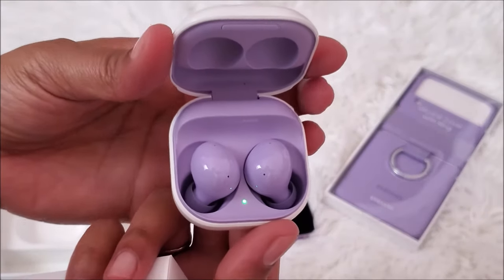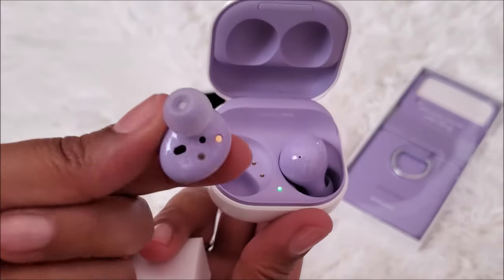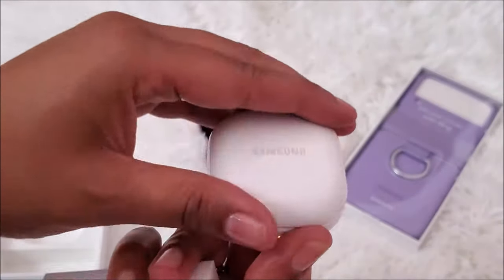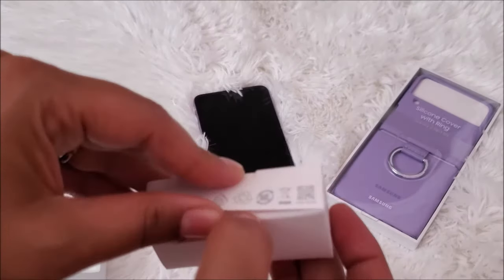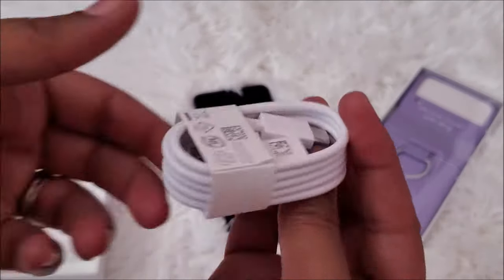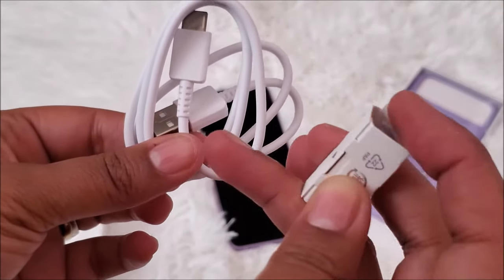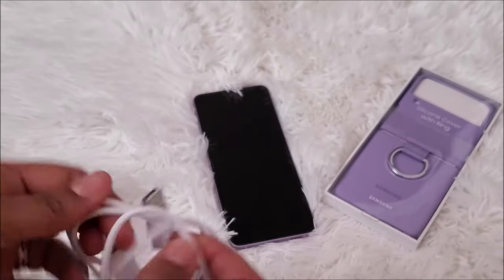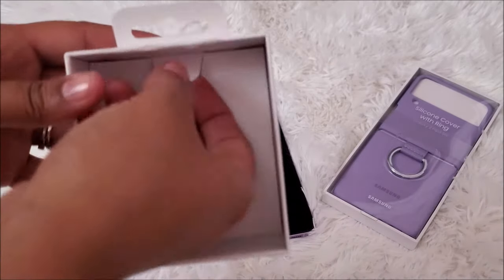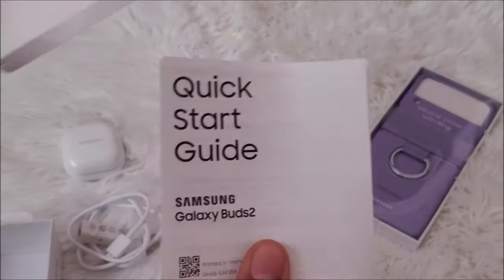Oh, pretty pretty pretty — look at that guys! This is so girly and it's so me. Thanks hubby! And then in here we just have the charger to charge it up, and some more extra earplugs. The rest of the stuff in here — I'm pretty sure these are just instructions. Yep, quick start guide.